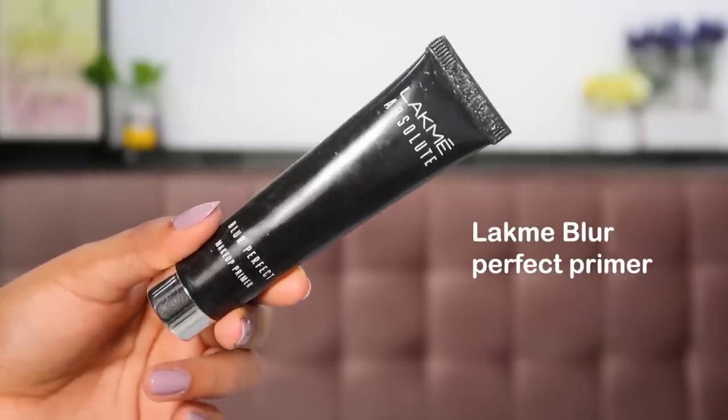I like to massage my skin well when applying moisturizer for good blood circulation, and then I can head on with makeup. My skin is ready now — let's dive into the first step, which is primer. I'm taking the Lakme Absolute Blur Perfect Primer. Take very little product and concentrate it where your pores are, where you sweat and get the most oils. Just press it into your skin — don't massage, just press — and let the product sink in so you won't sweat excessively under your makeup.